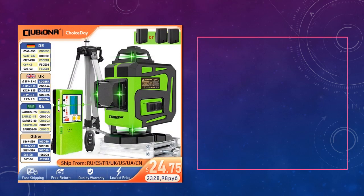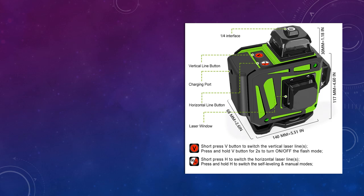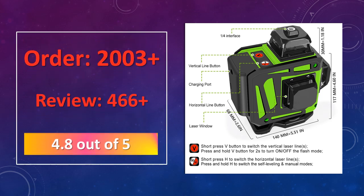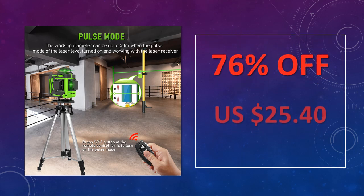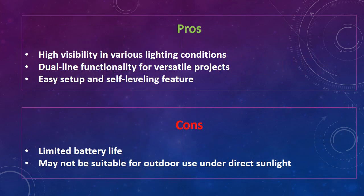At number 1: Clubiona 16/12 Lines Laser Level. Effortlessly self-leveling with powerful 360 degrees green beams, this laser level is perfect for both horizontal and vertical alignment tasks. It ensures high accuracy for construction or home projects with up to 16/12 lines for precision. Advantages: high visibility in various lighting conditions, dual-line functionality for versatile projects, and easy setup and self-leveling feature. Disadvantages: limited battery life, and may not be suitable for outdoor use under direct sunlight.